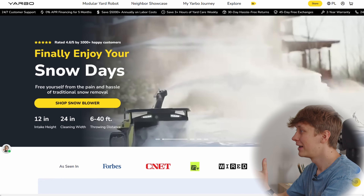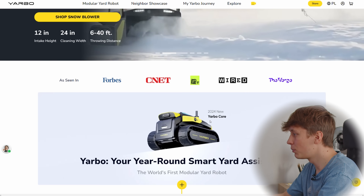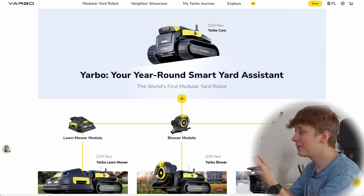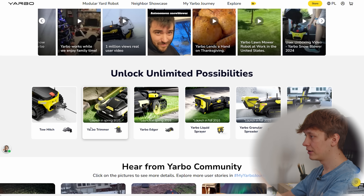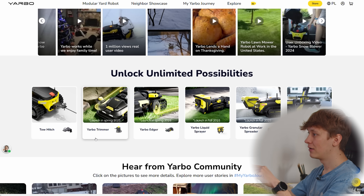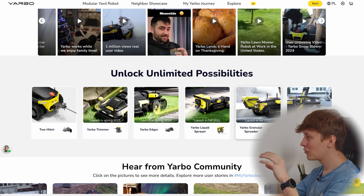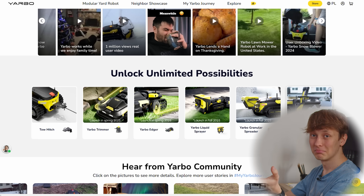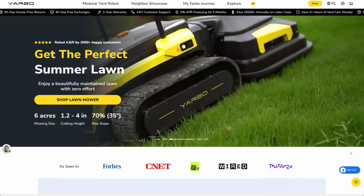What exactly is YARBO? According to their website it's like an everything robot for your yard. It can be a snowblower, a lawnmower, even a leaf blower, and they plan more attachments in the future. Launching this year are the YARBO trimmer, edger, liquid sprayer, and granule spreader. I really like this idea of one core robot body where you just swap the attachments — a snowblower in winter and a lawnmower in summer. It's pretty cool.